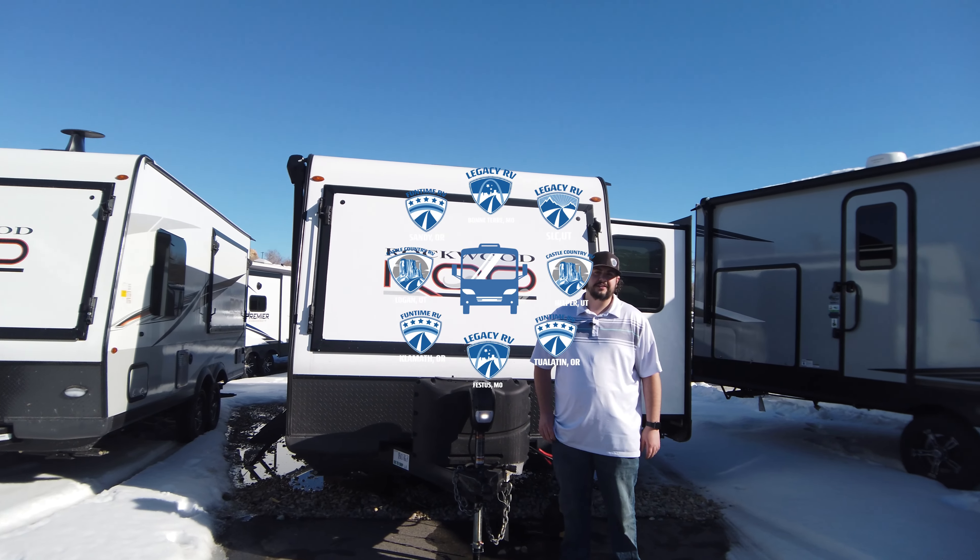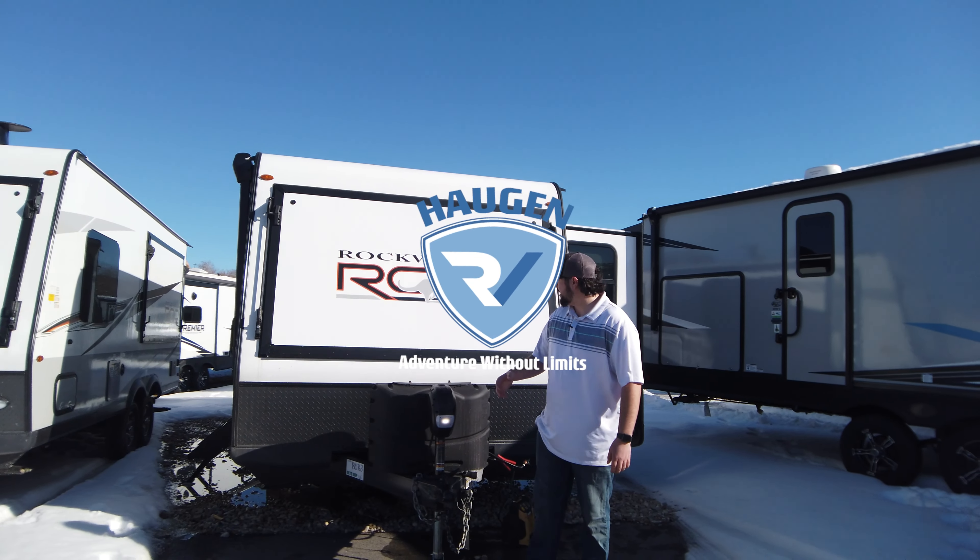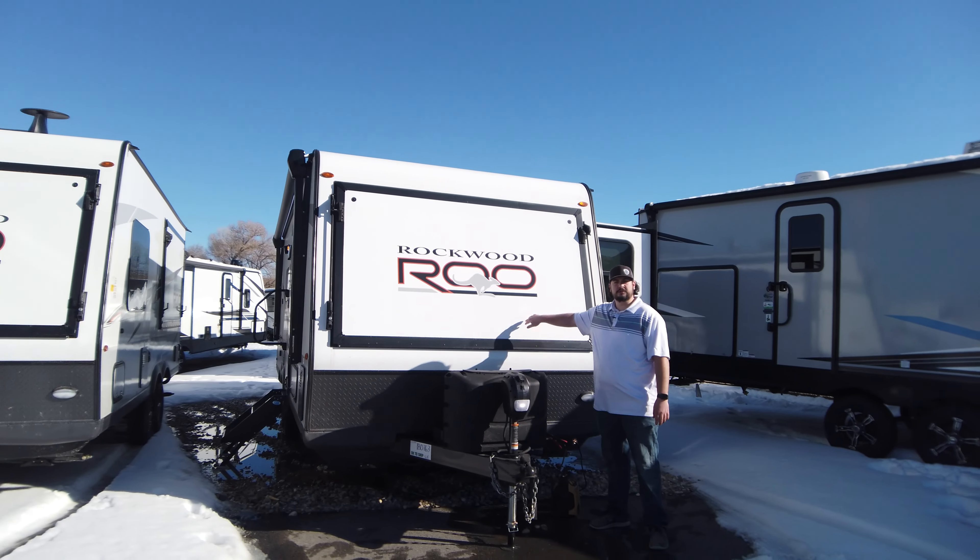Hey guys, this is Austin over here at Castle Country RV in Helper, Utah. Today we're going to be talking about this gorgeous Rockwood Rue 233S.